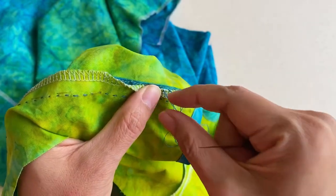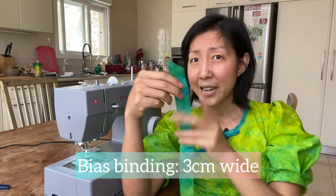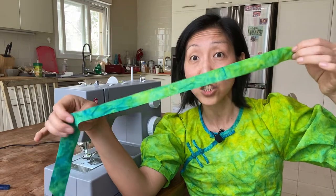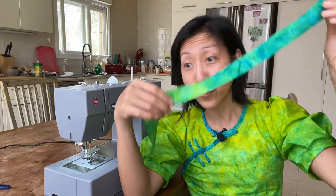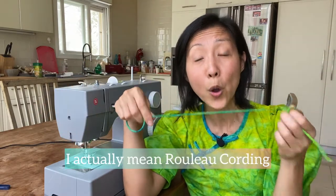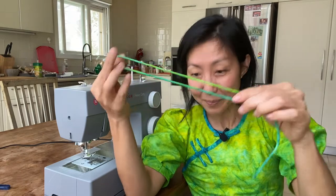We've come to the point where we make our own Chinese frog buttons from whatever fabric you want. I've chosen my fabric — grab yours and cut it on the bias, three centimeters wide. The length is also important because when tying the Chinese knot you need a certain amount of length — you would need at least 18 inches. Make sure you have the length and width correct. From this strip we're going to make a rouleau loop.